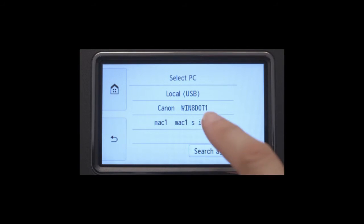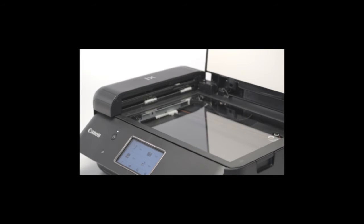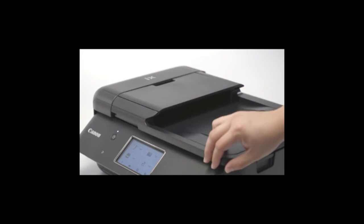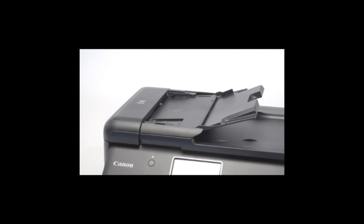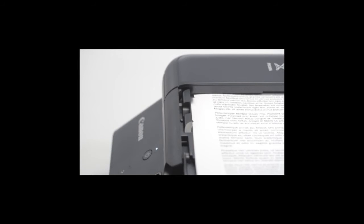Some models may ask you to press the OK button to confirm. Lift up the cover. Place your photo or document face down on the glass, aligned with the arrow in the back left corner. Make sure the top of the document is aligned with the left side of the glass. If you're using a scanner with an automatic document feeder, or ADF, you can load the paper into the ADF face up. You should hear a beep when the paper is loaded properly. Also, make sure to adjust the document guides to the width of your document.